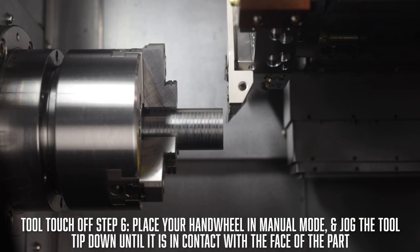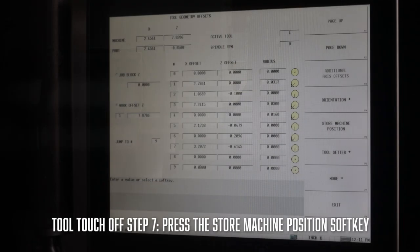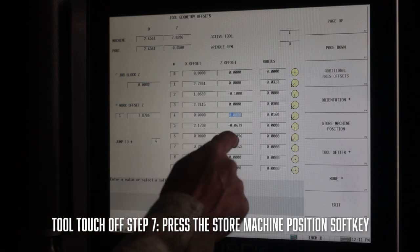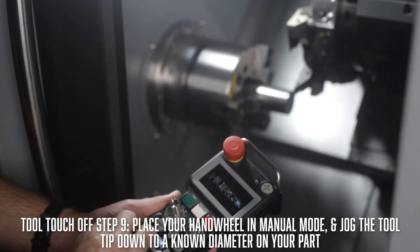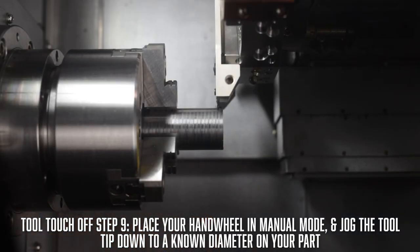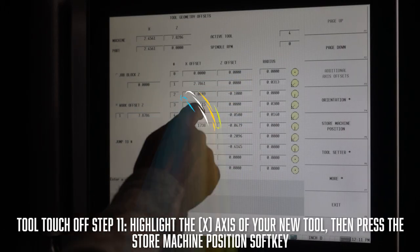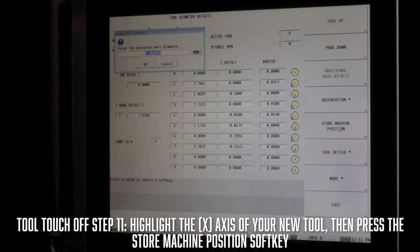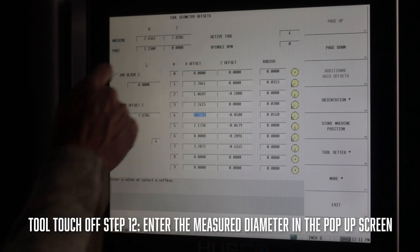We can now begin to touch off the remaining tools. For your next tool, jog the tool tip down until it's in contact with the face of the part, then press the store machine position soft key. Next, touch off the tool in the X-axis: place your hand wheel in manual mode and jog the tool tip down until it is in contact with a known diameter on your part. Then select the tool setup screen, highlight the X-axis field of your tool, and press the store machine zero soft key. That pop-up screen will appear and you'll be prompted to enter the measured diameter.